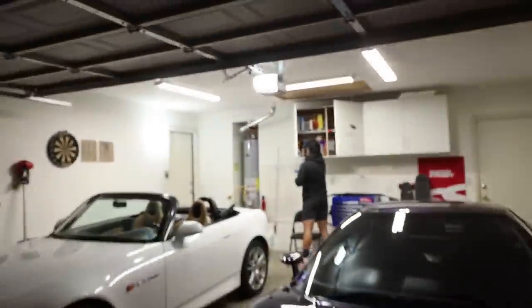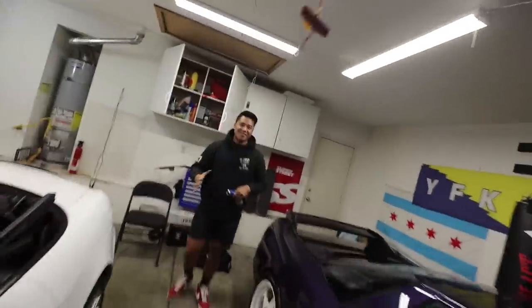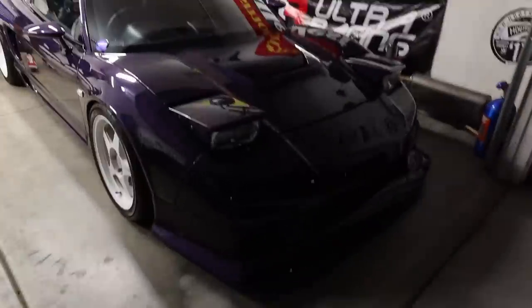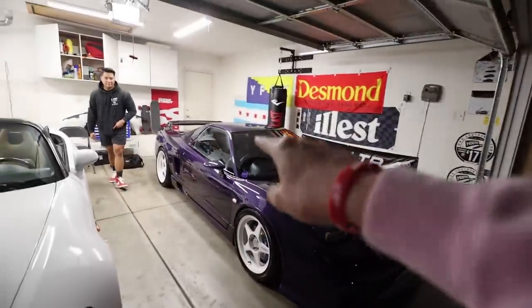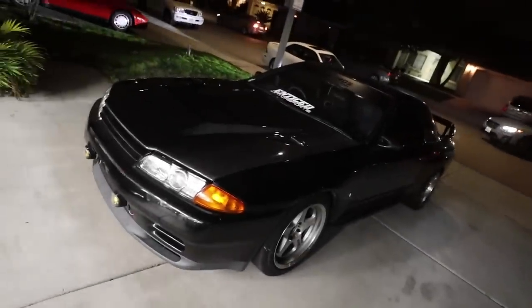We just made it to Sean's house - Sean got a new house, which is super dope. For those who don't know, Sean actually just got an S2000 and the NSX is back. Tomorrow me and Sean are cruising to the Super Street Meet. I haven't washed the GTR in so long, so we're going to get it all washed up and get it ready.